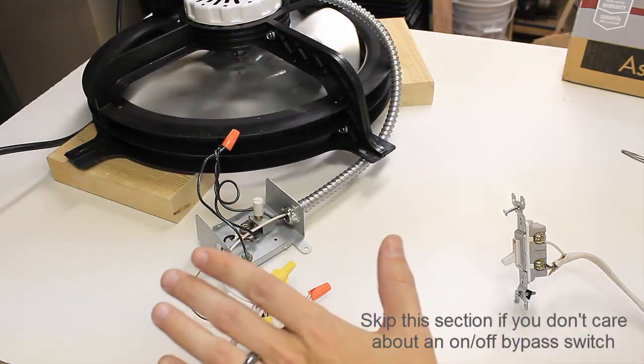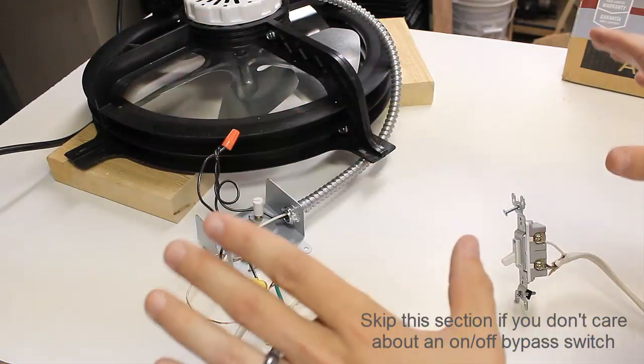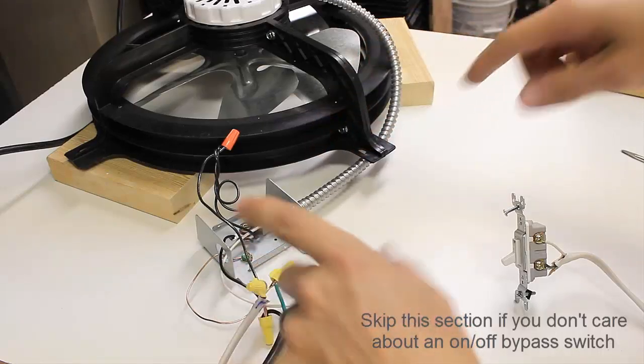This was just a test run to make sure everything worked. I'm glad I did it because it took a couple tries. So I'll take this up to the attic, do the install first, and then do the switch.